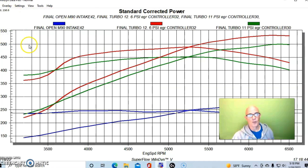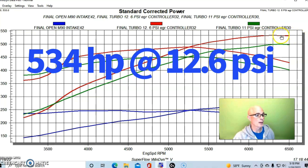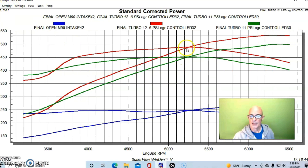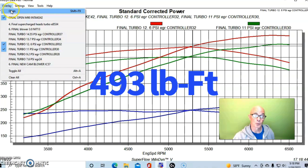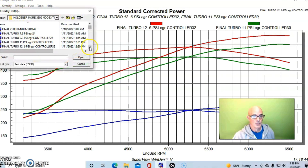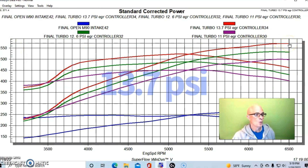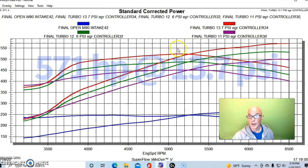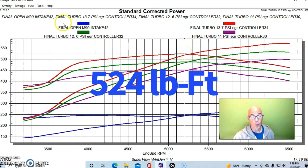At 12.6 pounds of boost, we hit 534 horsepower and right at 493 foot-pounds of torque. Then we went up a little more than a pound to 13.7 pounds — and we were at 571 horsepower with peak torque at 524 foot-pounds.